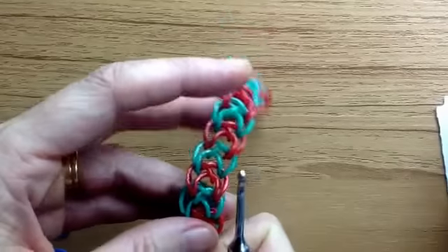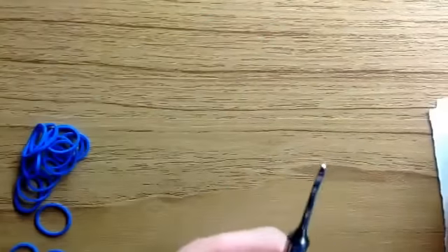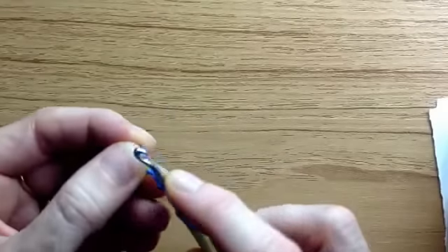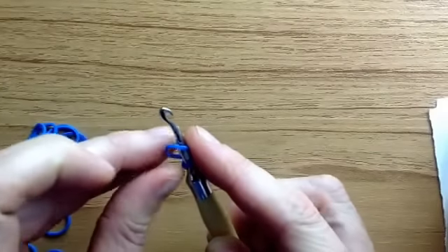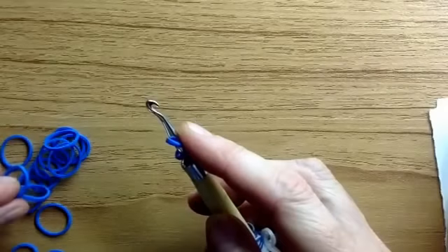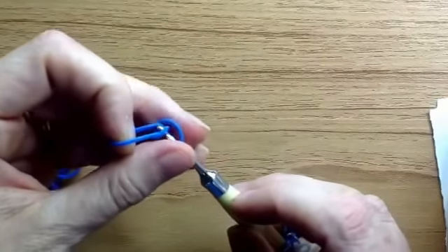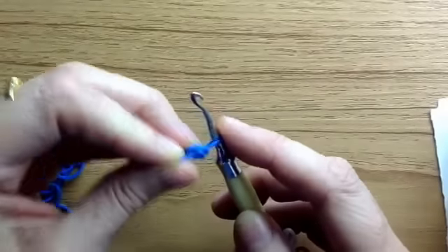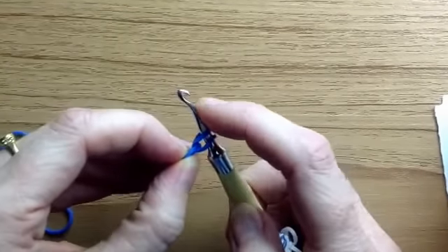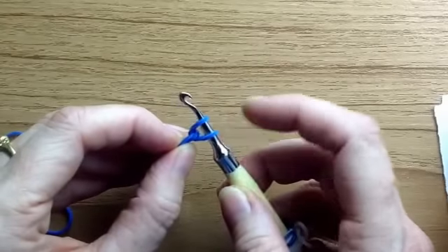That's what gives it this cute canopy effect if you want that. The cap band is going to be the same colour as the other bands you start with, so we do a cap band, and to stabilise it we'll put one band through that just to start with.